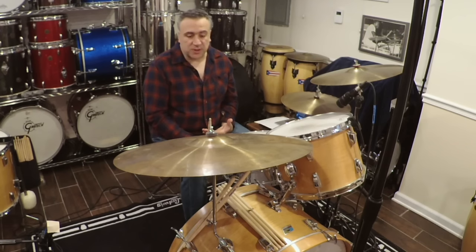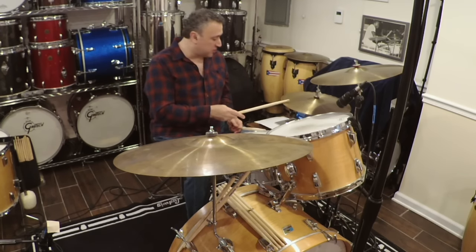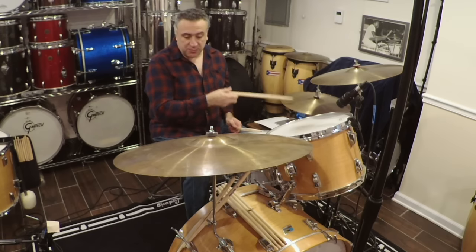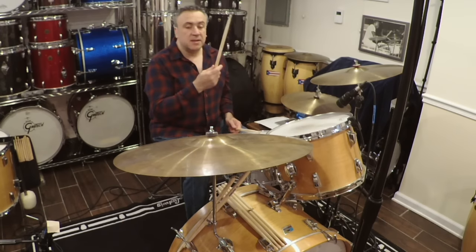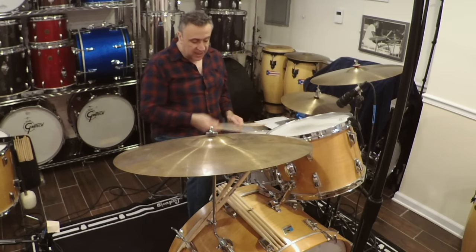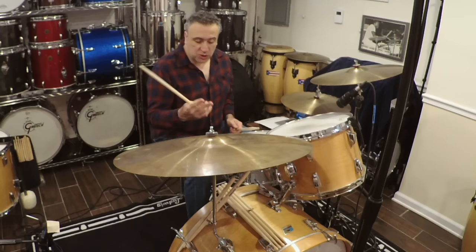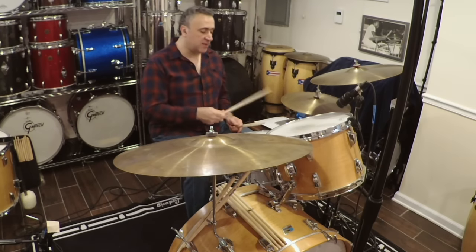A couple things I want to say about the triplets. First of all, they are triplets, but there's two notes, not three notes. Most of you who are Bonham fans understand that the first note of that triplet is played on the downbeat, either usually on a cymbal or on the hi-hats, occasionally on a drum. But it's the second and third triplet that are being played with the bass drum, like this.